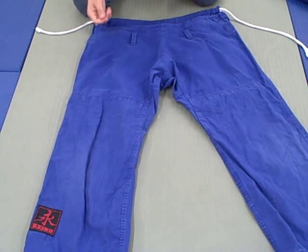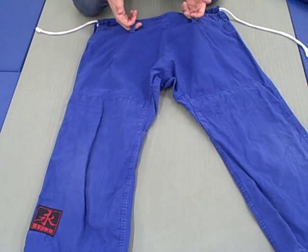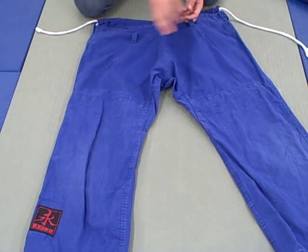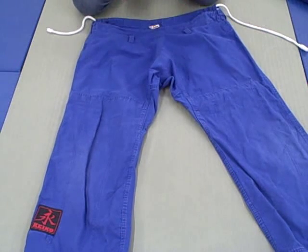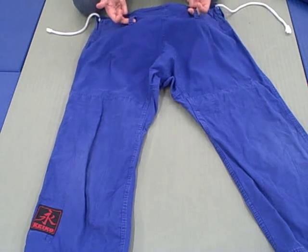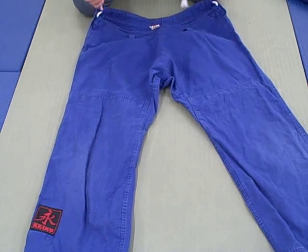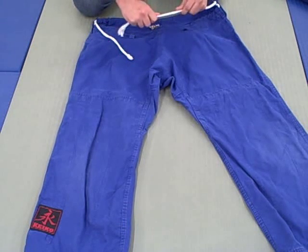Now let's look at the pants. I like these pants — the material is like a cotton canvas, very similar to the Corral MKM but a little more towards the cotton side. They're softer, which means they'll probably absorb a bit more and be slightly lighter. They went with a two-loop system and a hybrid drawstring — not stretchy.